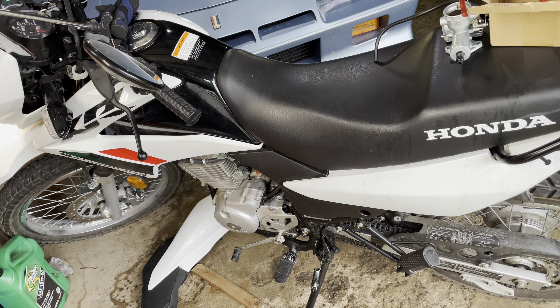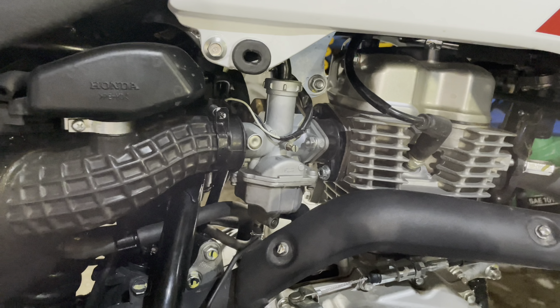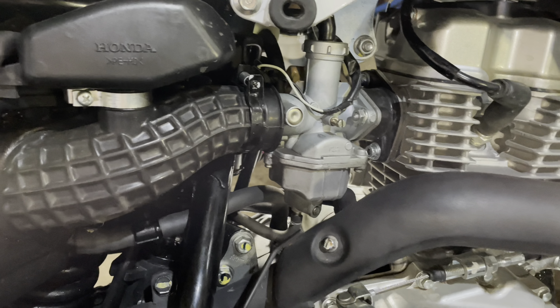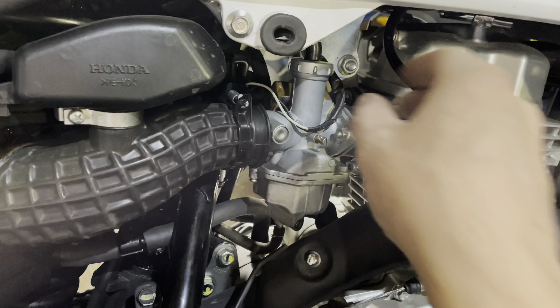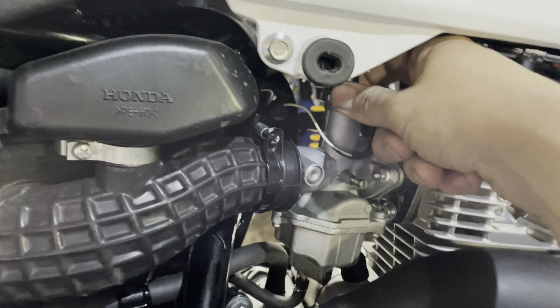Little Honda will probably run forever. I'll let it run for a while but I don't want it to get too hot. It seems like it'll run forever on that bowl full of fuel. It's probably burned most of the fuel out of the bowl now, so I'm going to disconnect the fuel line.